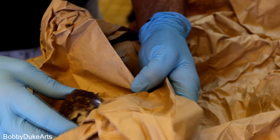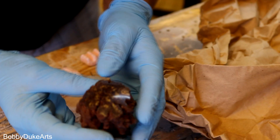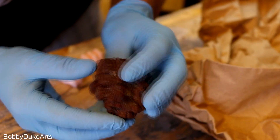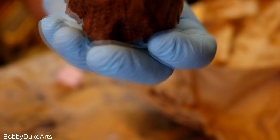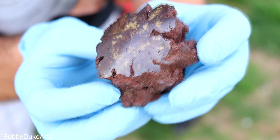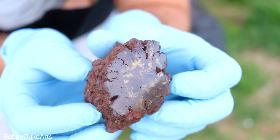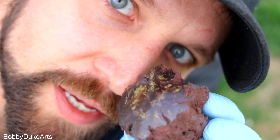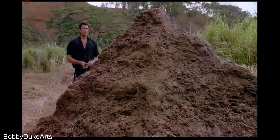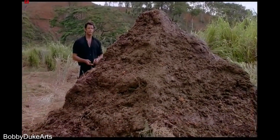Whoa! That is cool! Oh my gosh! Let's bring this out in the light. Do you know what this is? I do. That there's Dinosaur Dookie. That is one big pile of dookie.